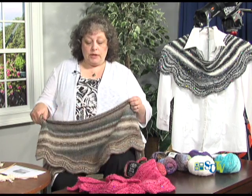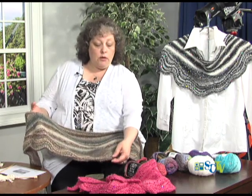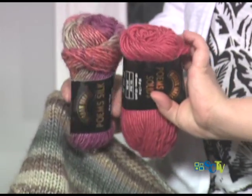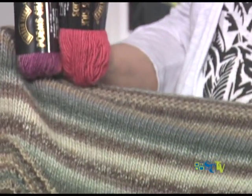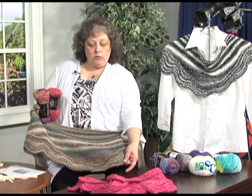This happens to be a silk-wool blend, so it feels very, very soft and yummy. You have the effect of all the multicolors, which will create a striping pattern. Another thing you could do with this particular shawl — if you didn't want all the color striping — you could do it in a solid. Or, what I think would be really nice, is to do the lace in the multicolor and then take a complementary solid color for the body part of the shawl, which I think would be very attractive.